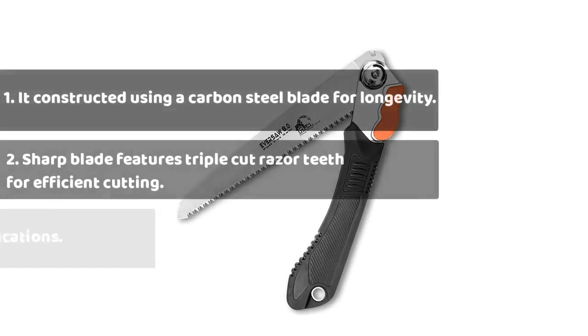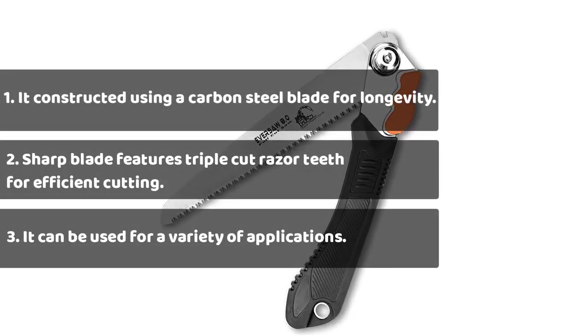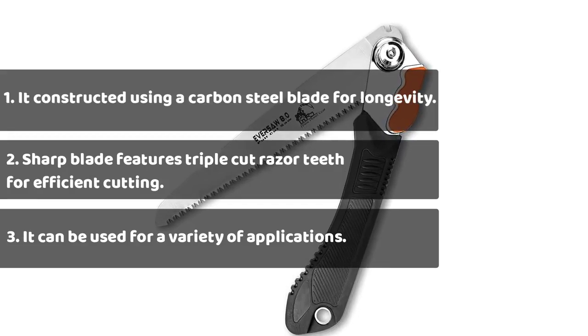It is constructed using a carbon steel blade for longevity. The sharp blade features triple cut razor teeth for efficient cutting, and it can be used for a variety of applications.